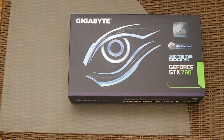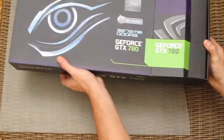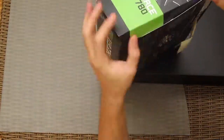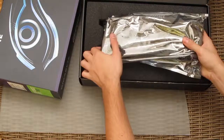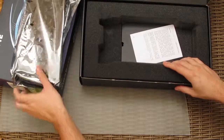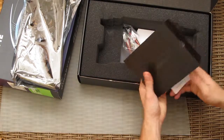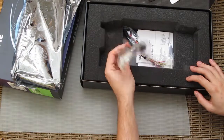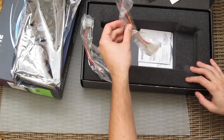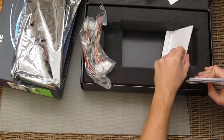Let's do the more fun unboxing part of this graphics card. First, some accessories: a warranty card, two adapters for two molex to eight-pin power supply PCI connectors, and some user manuals with drivers on DVD.